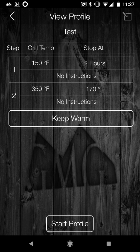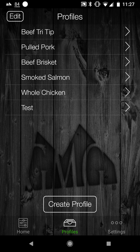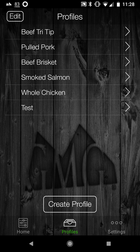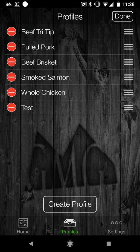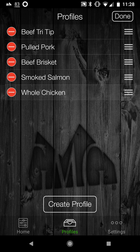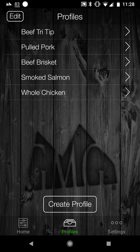To go back, click edit. There's my test profile. If I want to delete it, I click on edit on the screen that shows the profiles and then I can delete it and confirm. You can also reorder profiles. You're able to save as many profiles as you need.